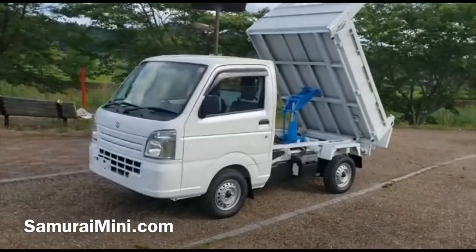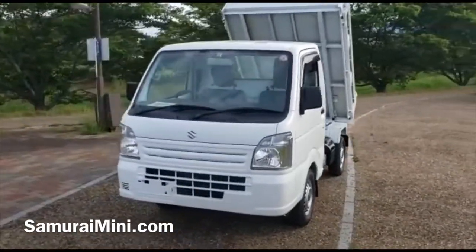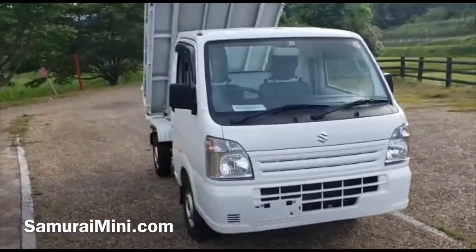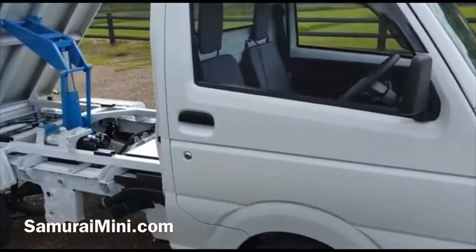Hello everyone, I'm Sam from SamuraiMini.com here in Japan. I've got here this Suzuki Carry dump truck and I'm going to show you a few more features and give a bit more explanation about how it works and how it's made.